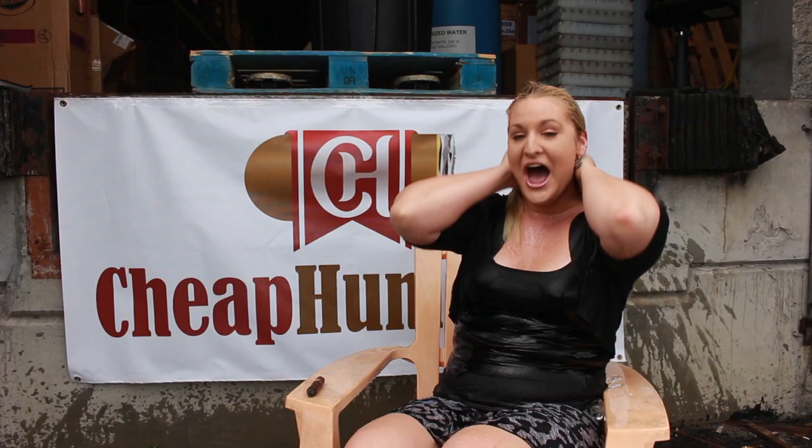Hi, I'm Dave from CheapHumidors. I'm calling out Calibri, Gurkha Cigars, Cult Cigars, and Prestige Import Group. You have 24 hours to complete the Ice Bucket Challenge.